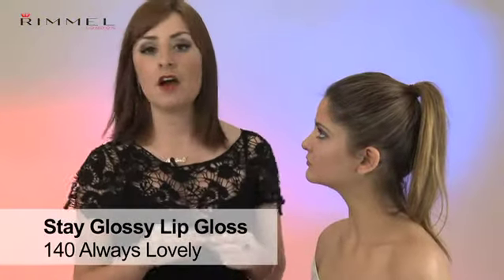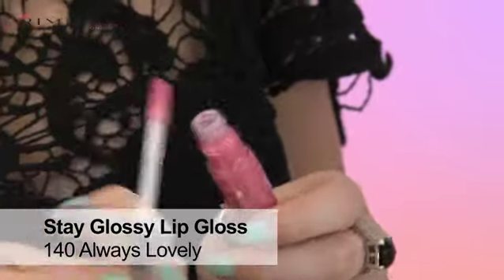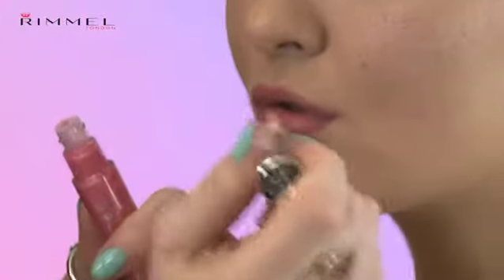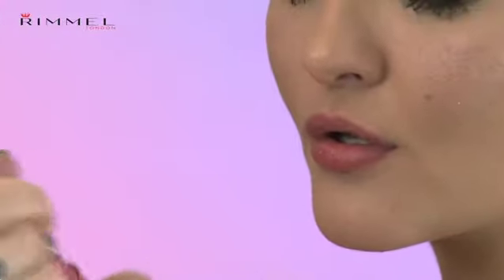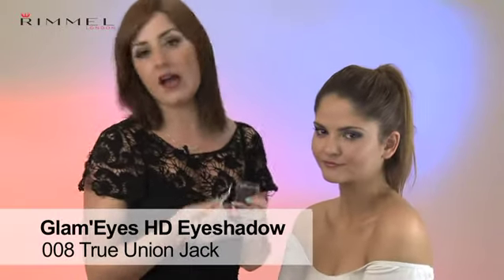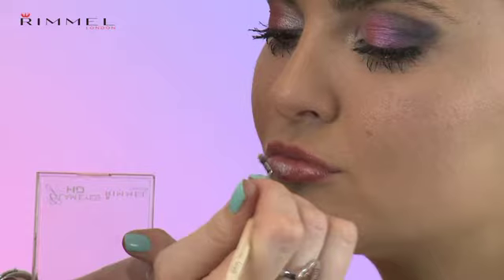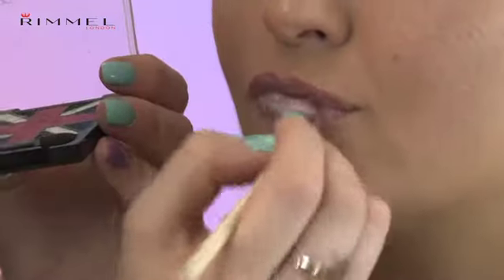Now I've done the eyes, I'm going to team it with some bright pink lip gloss. I've chosen Rimmel London's Stay Glossy in Always Lovely, and I'm just going to apply it using the applicator. As I was doing the eyes, Gemma suggested that we use the white highlighter on the lips to go all out with the punk theme, so now I've added the gloss, I'm going to use my brush and just add on the white highlighter.